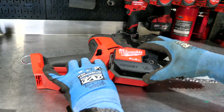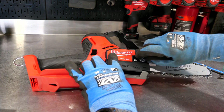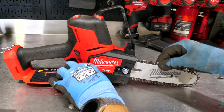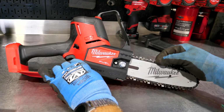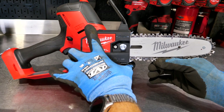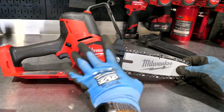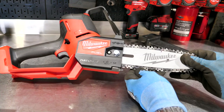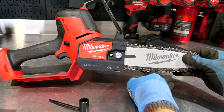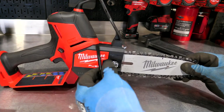We'll put our guard back on and get the capture nut on. We'll leave the nut loose because we want to tension this chain. What I'd normally like to see is when you pull down on the chain on the bottom of the bar, you can just see the top of the tooth, even with the bar, with light tension. However, the shorter the bar, the tighter you want it — you don't want to throw a chain on such a short bar. I'll tighten that up a bit and then tighten the bar down.